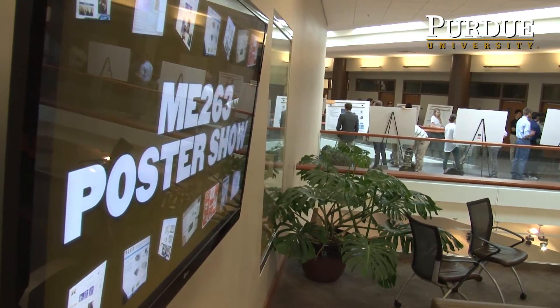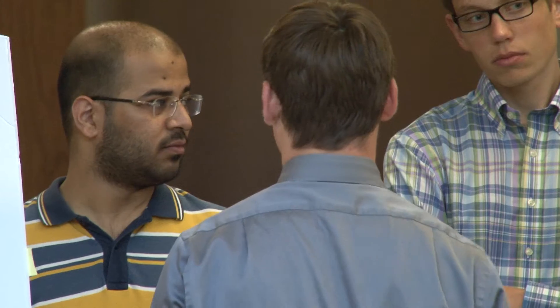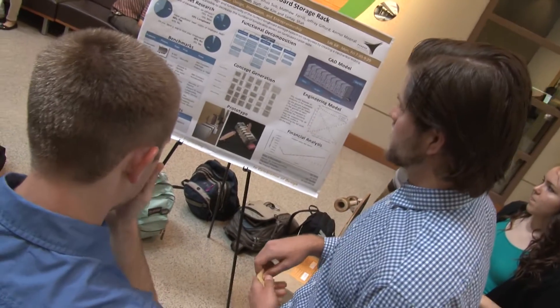ME 263 is their first introduction to a design process within the School of Mechanical Engineering. Phase one is the problem definition phase. Their teams got together and had to think about something very specific to address — understanding the customer, understanding the market, doing benchmarking, all of those kinds of things.